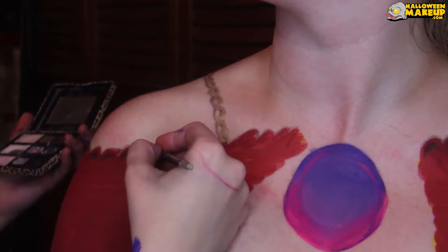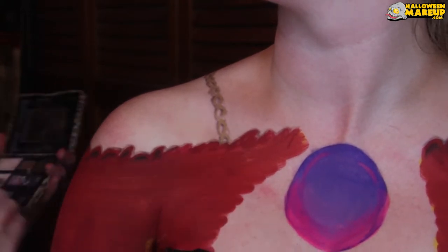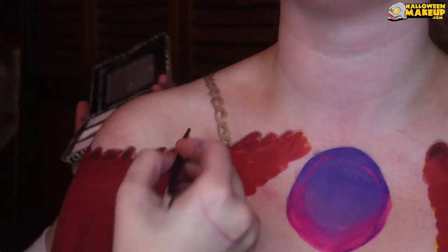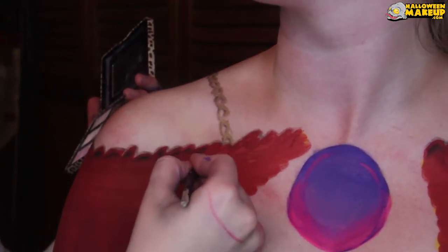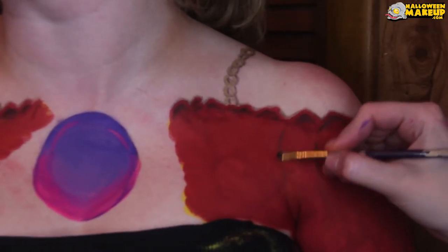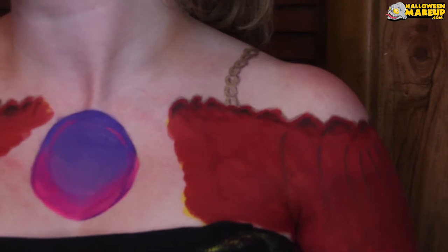I also used a straight brush with some eyeshadow to get the shading on the top, so there's shading behind the ruffle things as well. Then there are some more wrinkles using the same palette and an eyeshadow brush.